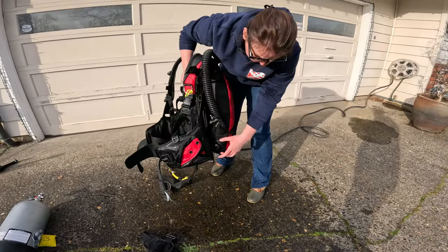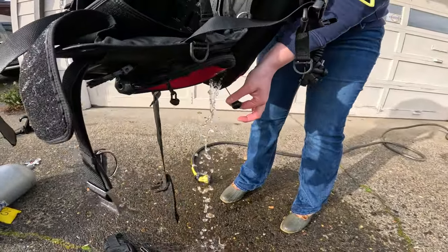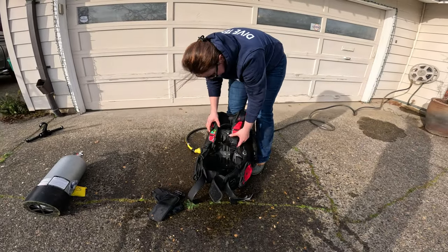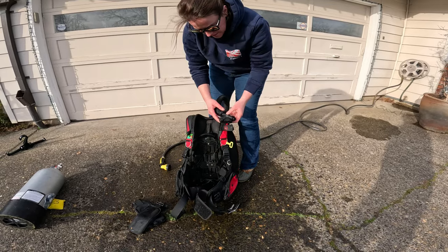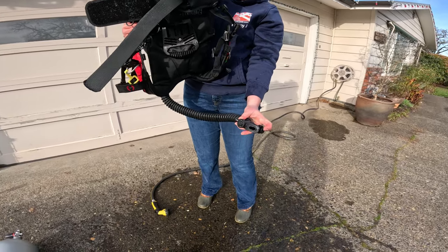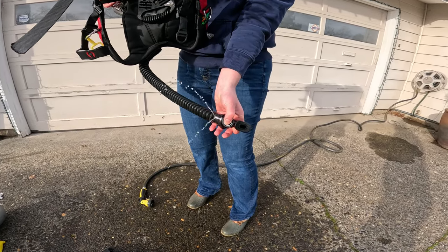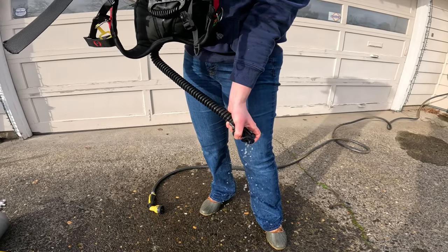Add more freshwater and repeat with the remaining dump valves, and finally through the inflator hose, pressing both the inflate and deflate buttons so the entire mechanism gets a nice freshwater rinse. Keep the hose straight to give the water a clear path. Squeezing the BC against your body will help force the water out. You can buy a BC washout hose adapter that connects your garden hose to your BC inflator, and it can make something like this go a lot faster.